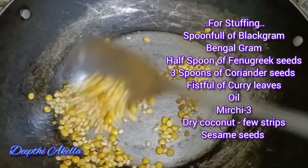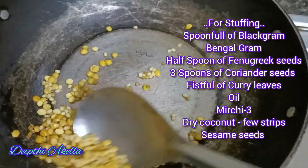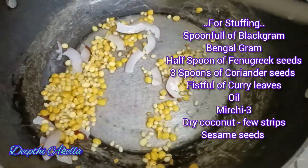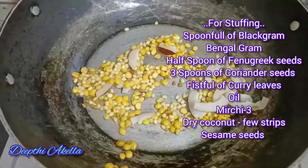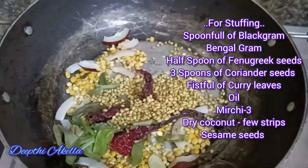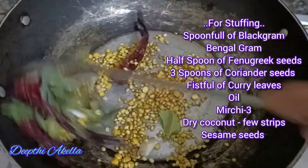I will add 2 spoons of the dish. I will add half a spoon of the dish. I will add a little bit of the dish. After the dish, we will add a little bit of the dish. We will add the dish dish.